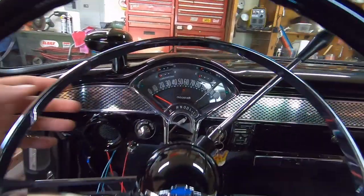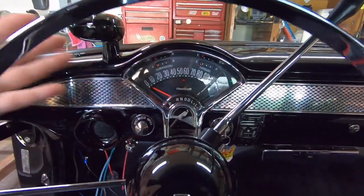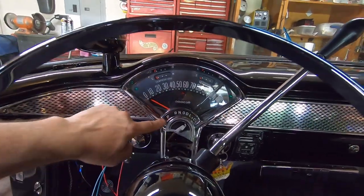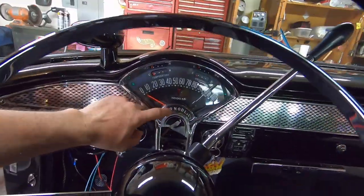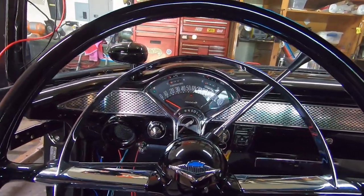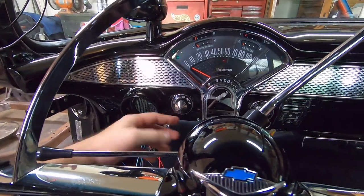I do have the transmission indicator in the cluster here, which is correct for my transmission. I have an overdrive 700R4 now — originally a PowerGlide on these 55s was Park, Neutral, Drive, Low, Reverse. The companies do make these for the different transmissions you put in, which is a really nice detail. I also have the electric windshield wiper motor — it's an original for a tri-five, and it does have the push button in the middle of it.